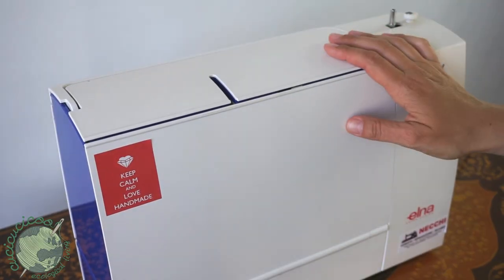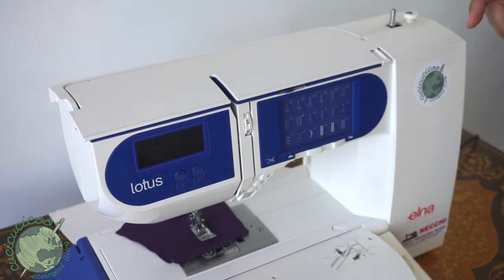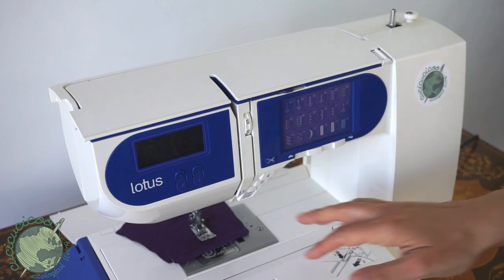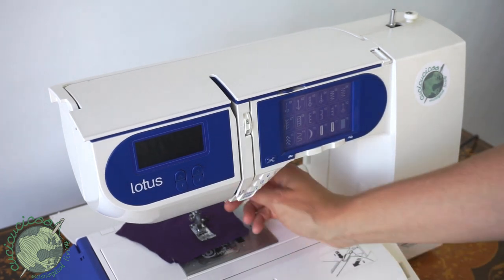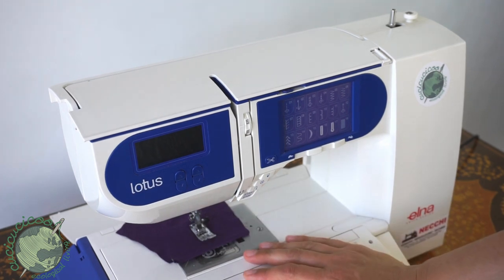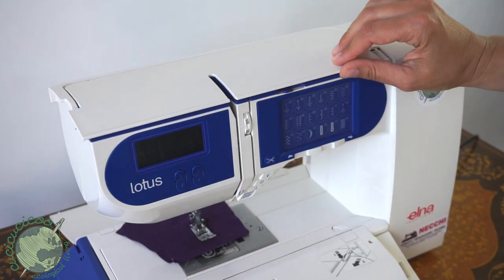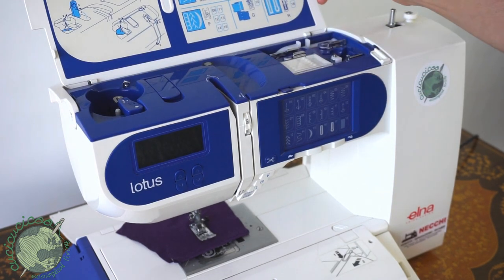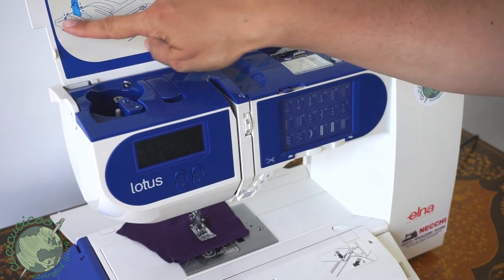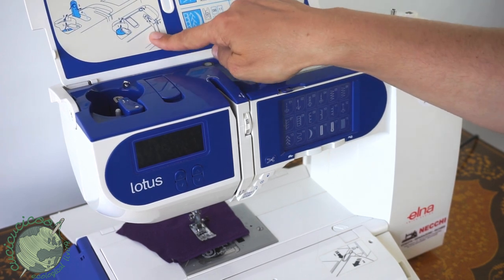Let's get started with our Elna Lotus. To open it up you pull this like that and the flaps open up. You can see I always have a piece of fabric underneath my presser foot, which is what you're supposed to do to protect the foot. The top opens up like this. You can see there are some drawings here to show you how to wind the bobbin and also how to thread the machine.